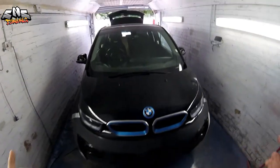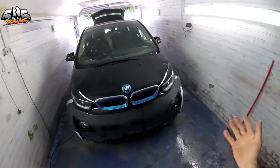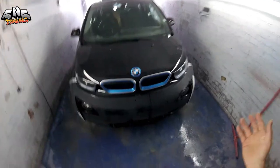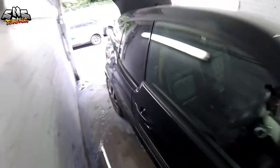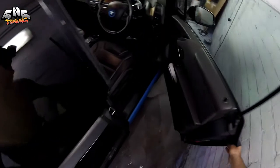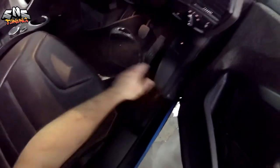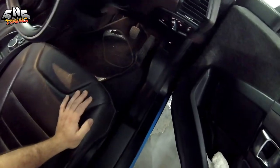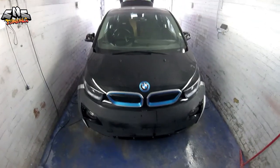Today I'm going to show you how you can open the bonnet when you don't know how to open it for this BMW i3. In most cases you're going to have a button to open the bonnet right here somewhere in this area, or maybe on the left side. But if you don't have any button and you don't have any cable inside, here's what we're going to do.